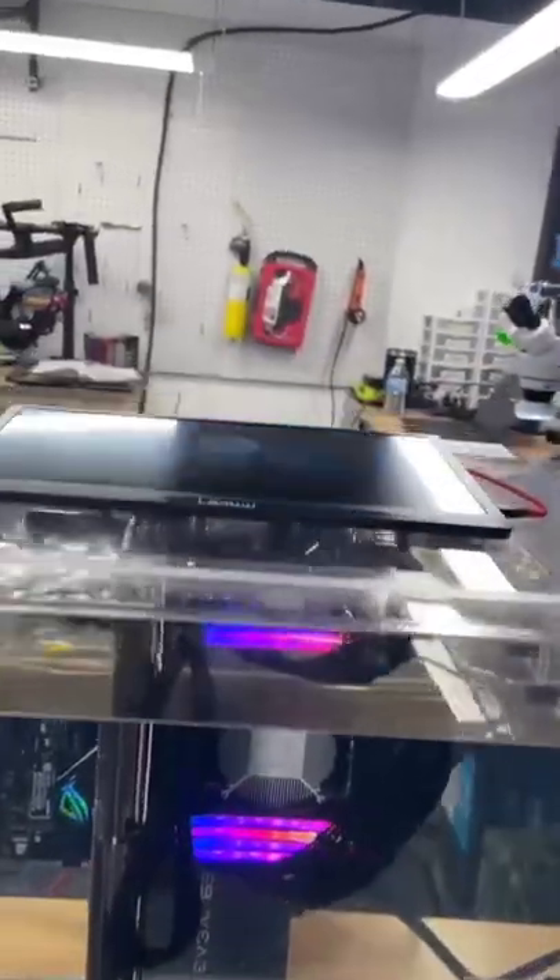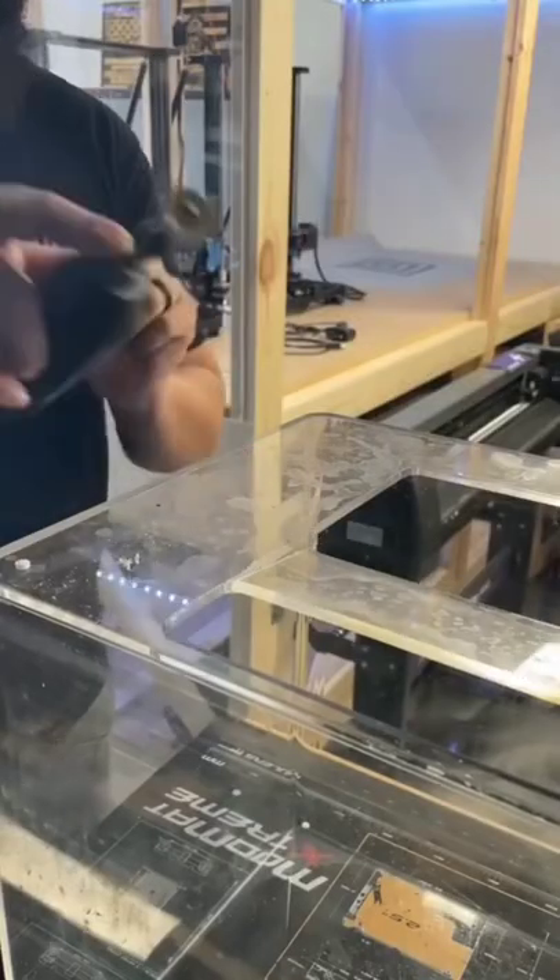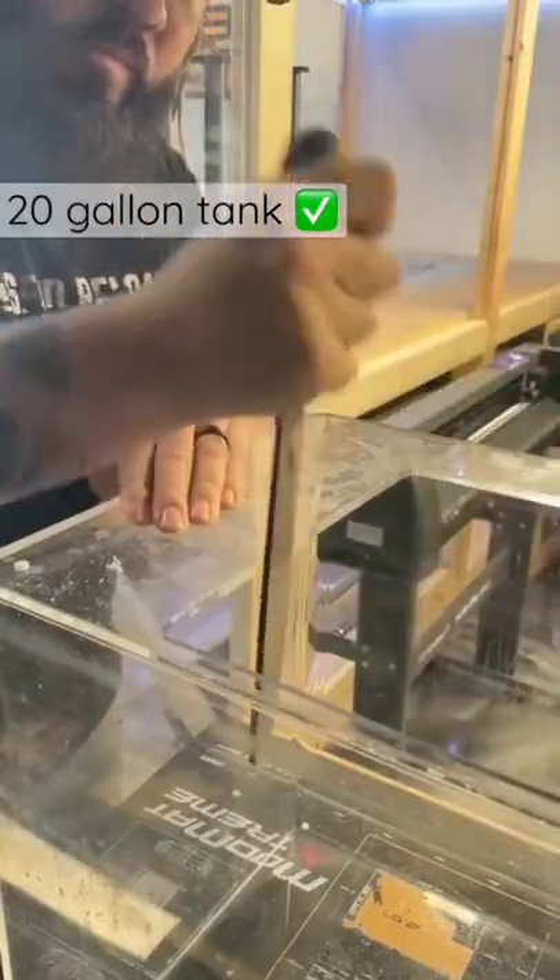How did we submerge a gaming PC? Let us show you. First we prepared an acrylic tank — this is a 20 gallon tank, the same kind you use for fish.